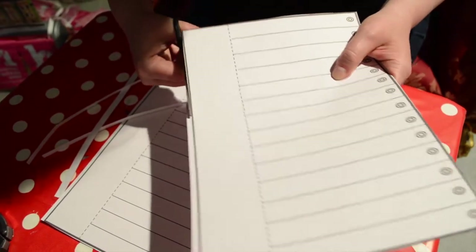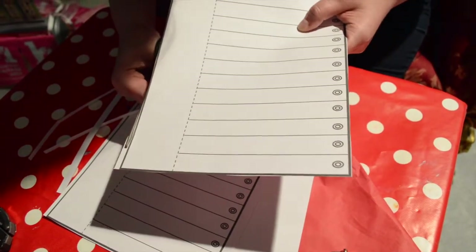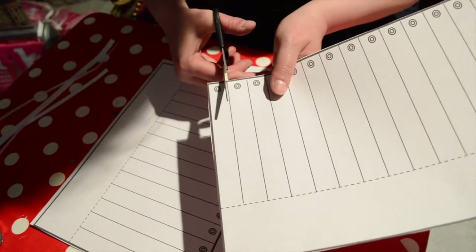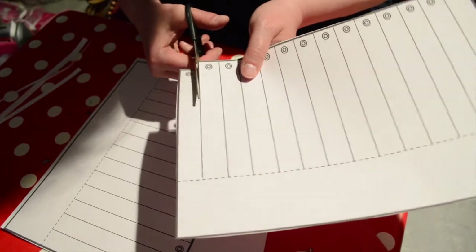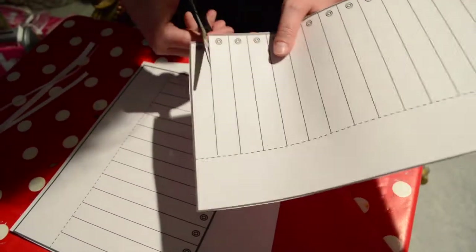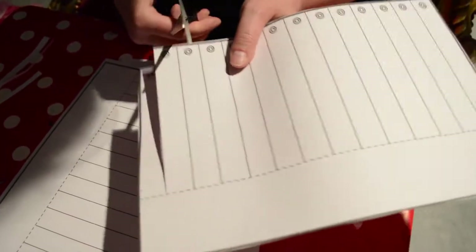You want to keep this one fairly straight because that's got to be the edge of your helmet. The next thing you do is cut on those lines, just gently, because you don't want to go past that line. That's what's going to hold your helmet together.